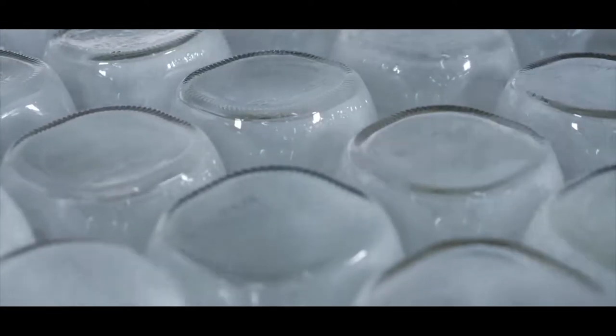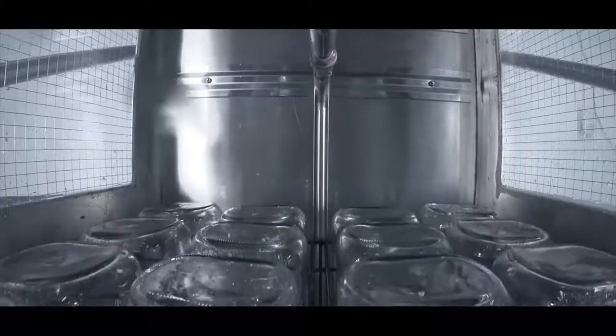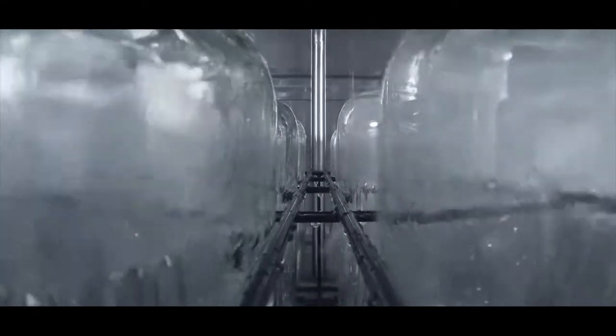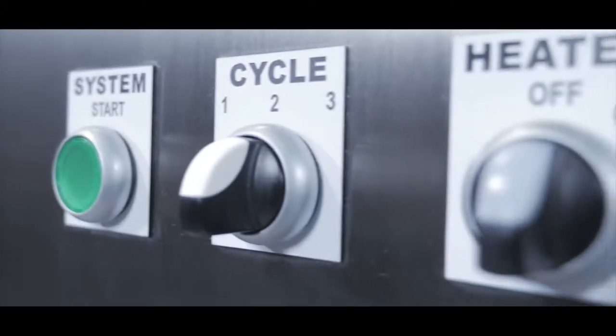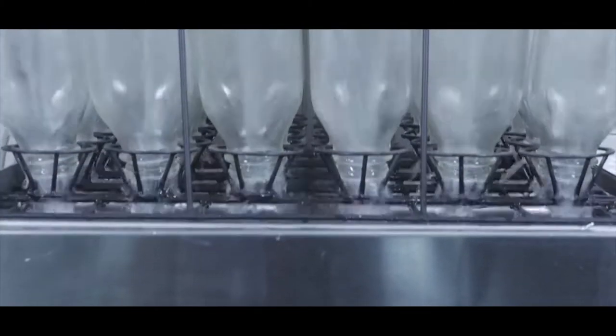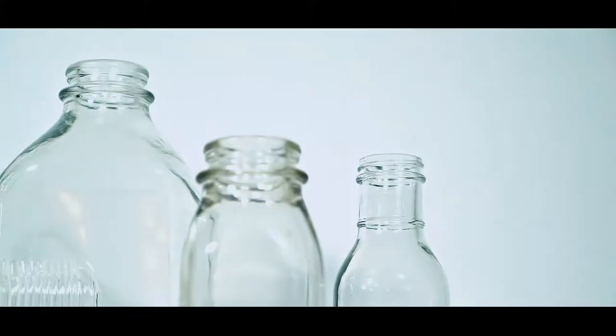Introducing the Multifunction Bottle Washer from Aquatec BM — the most efficient and versatile bottle washer ever made. Our years of experience in the conception and manufacturing of commercial and industrial washing and sterilizing equipment are at the core of this new line of appliances.